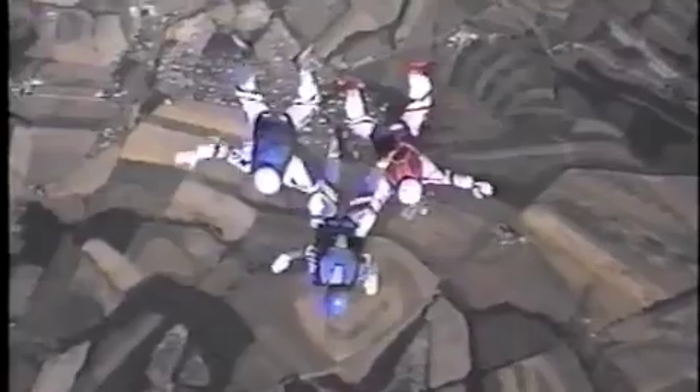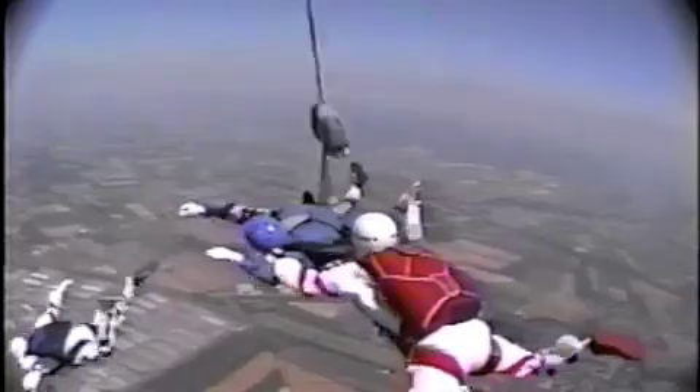This is especially important if your bridle is 18 feet long, as with square reserves in free bags. To show how well our pilot chute behaves in turbulence, let's choose the toughest example possible: the triple burble above an AFF student and instructors. First, let's see how a normal pilot chute behaves in this hostile environment. Notice that even though the pilot chute jumps well clear of the student's pack, it stands little chance of a clean launch.